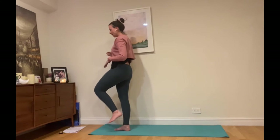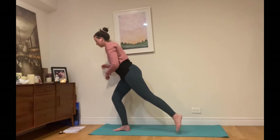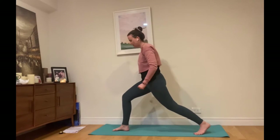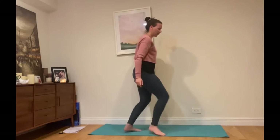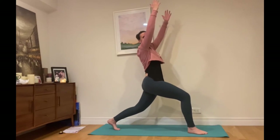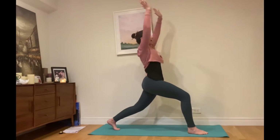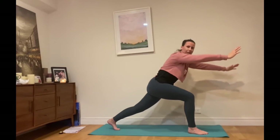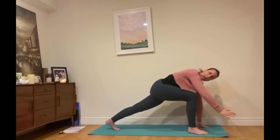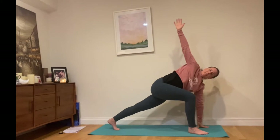Left leg comes up towards the chest and we're going to press it back into our long lunge. We'll keep the movement nice and fluid. Inhale arms up for high lunge, right leg in front, and then exhale — left hand comes down next to the right knee, and we circle up and around into this light twist.